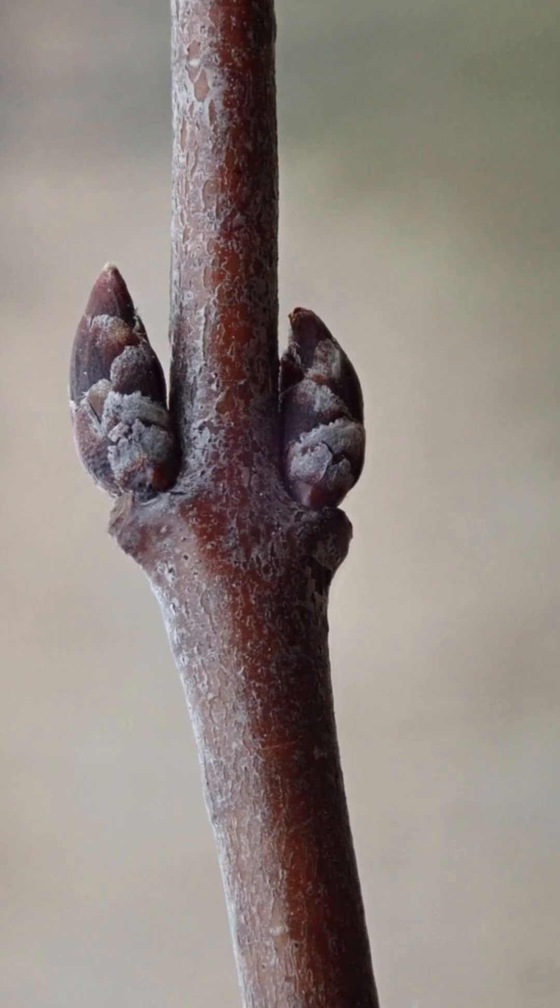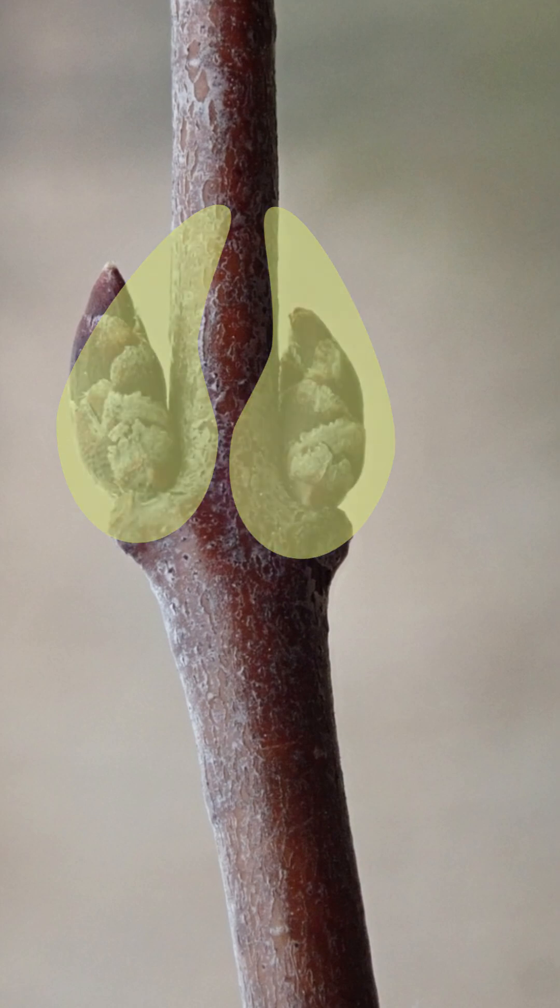New branches are more green in coloration. At the point of growth, branches grow from two stout thorns that curve inward, looking like a deer hoof. Branches tend to terminate to a sharp point.